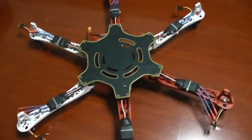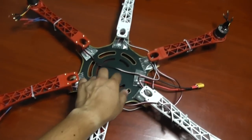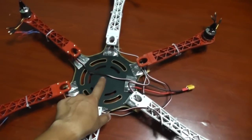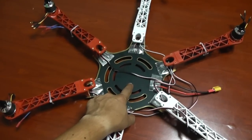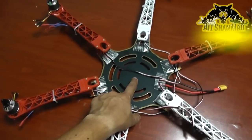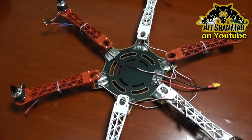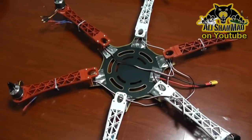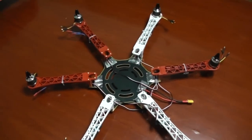This hex is waiting for electronics, and the dilemma I'm facing is what to use: DJI Naza, or YS X6 autonomous flight system controller autopilot. So it's Naza or YS X6 — that's what I'm sitting here thinking about.